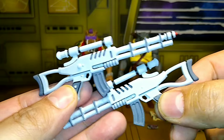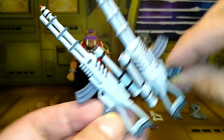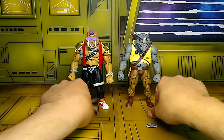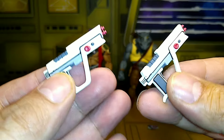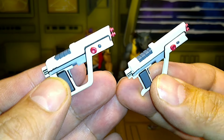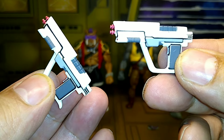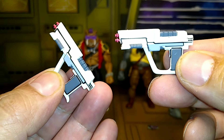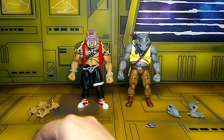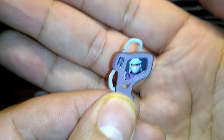They come with these two guns, like little Nerf guns. And then they come with a set of taser guns to tase people — first they tase them, then they shoot them. Pretty cool little accessories. NECA is doing a hell of a job on the detailing on these things. And then they come with a little communicator.